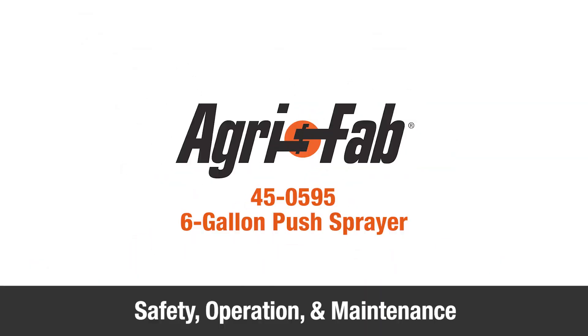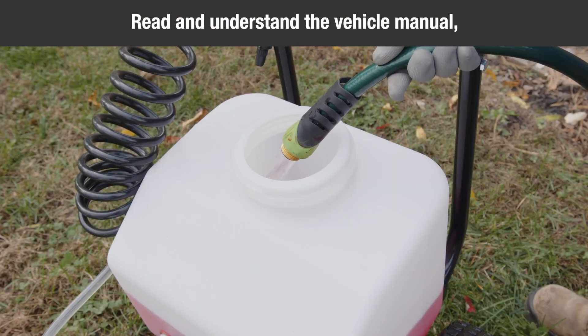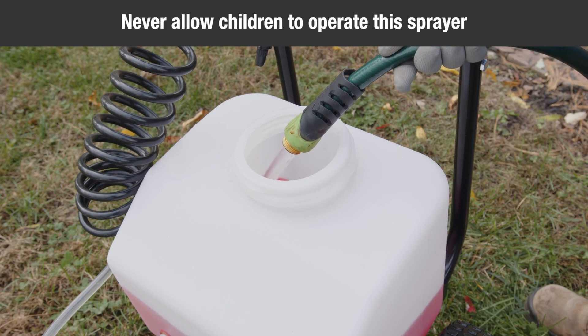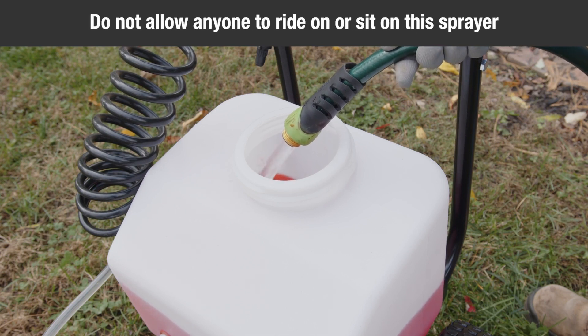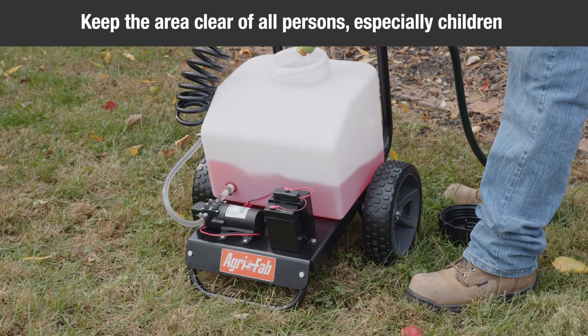This segment will provide some safety, operation, and maintenance tips for your new AgriFab 6-Gallon Push Sprayer. Make sure to read and understand the vehicle manual and the owner's manual before using the sprayer. Never allow children to operate this sprayer. Do not allow anyone to ride or sit on the sprayer. Keep the area clear of all persons, especially children.